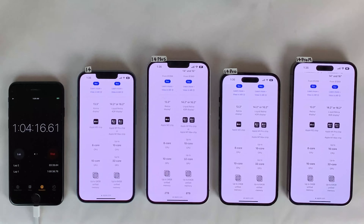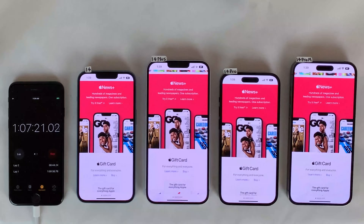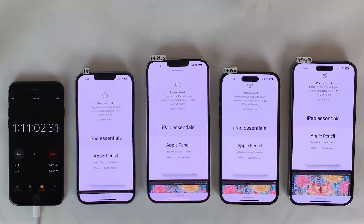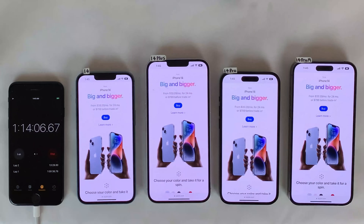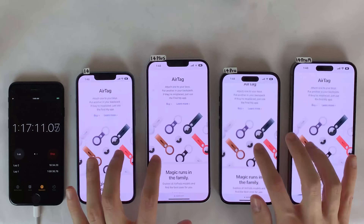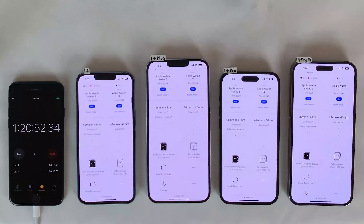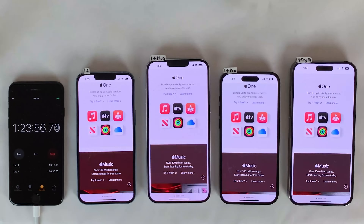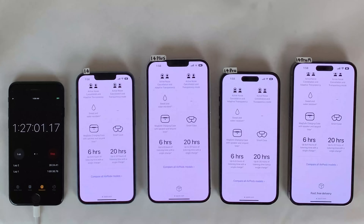Next up, we head to Safari for one hour of web browsing. For the first 30 minutes we load and scroll through pages on apple.com, and for the second 30 minutes on theverge.com. It's always important to consider that there's a variety of factors that contribute to battery life — things like what you do on your device, the condition of the battery, screen brightness, background processes, cell signal strength, and a whole host of other factors.